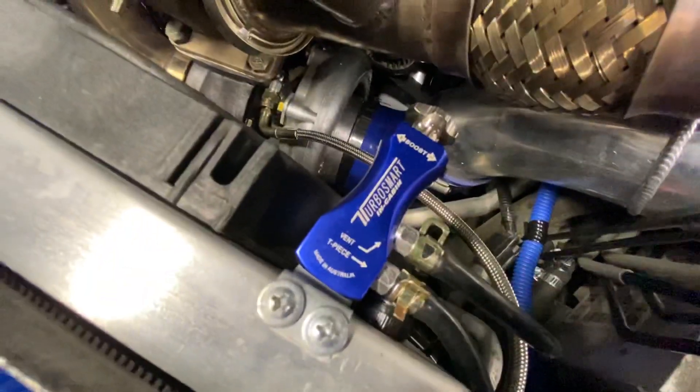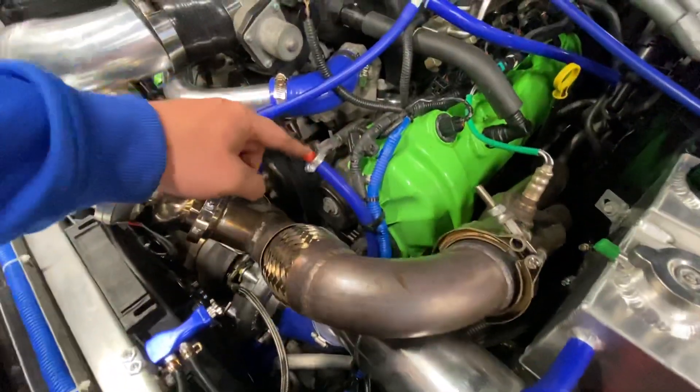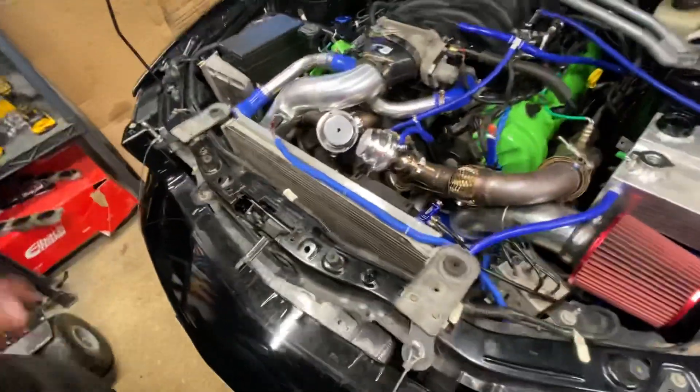I tried running a TurboSmart boost controller — that was an epic fail. This is tapped into my turbo down there; that's my pressure source.